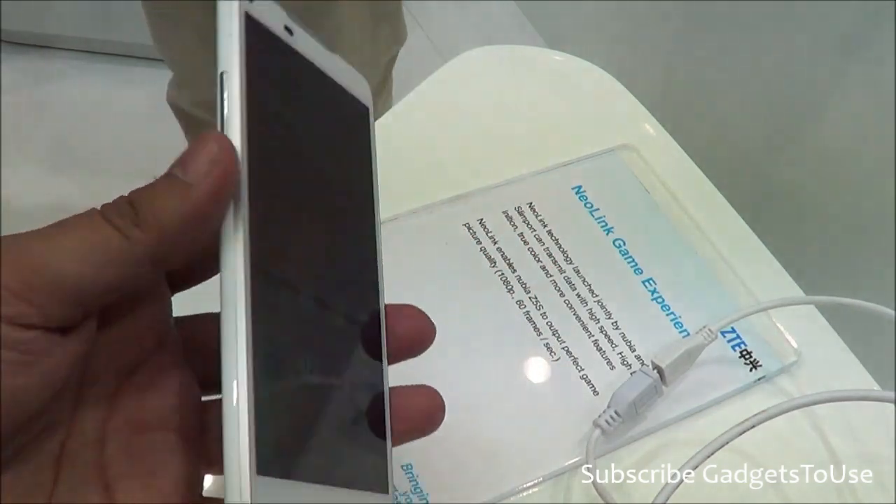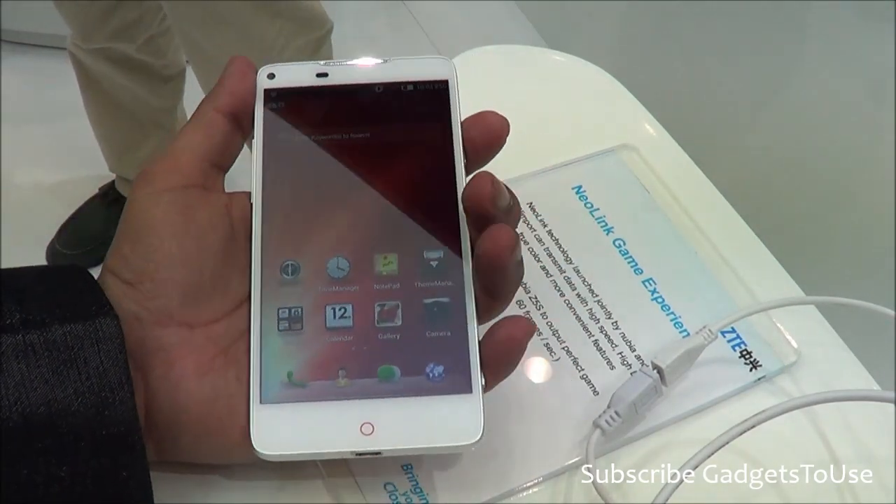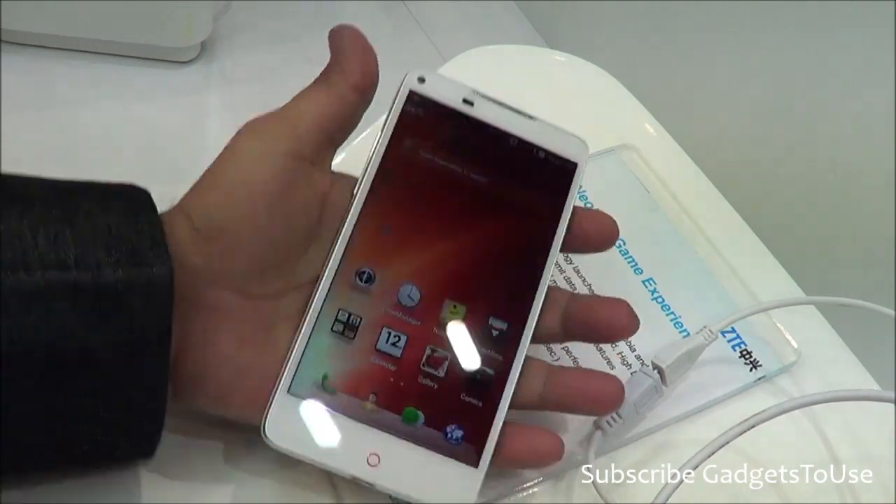Talking about this device in terms of the overall look and feel, I would like to tell you that the phone is really light and handy. You can easily hold this device in one hand.